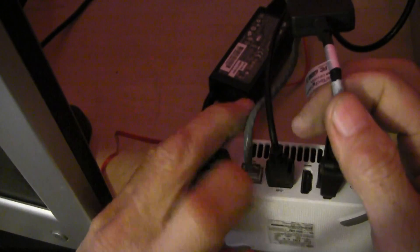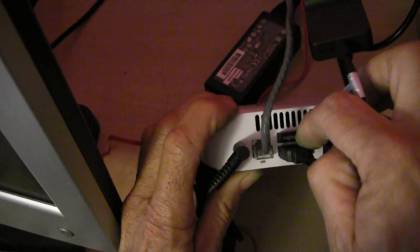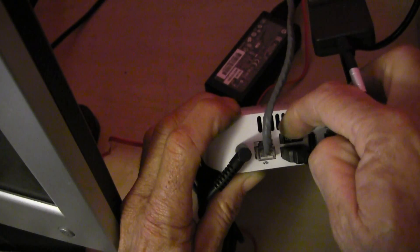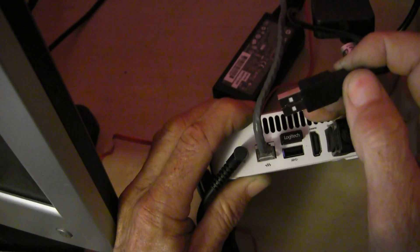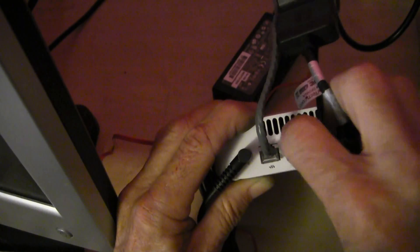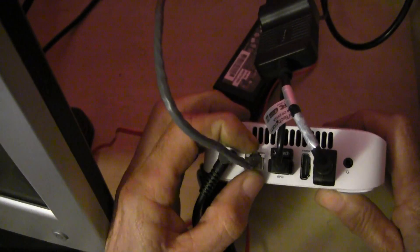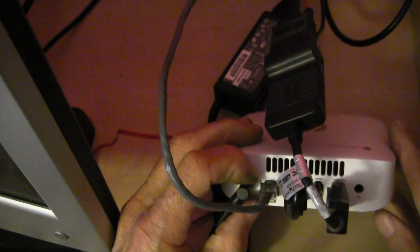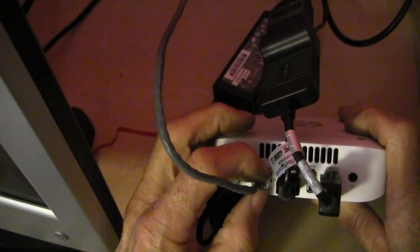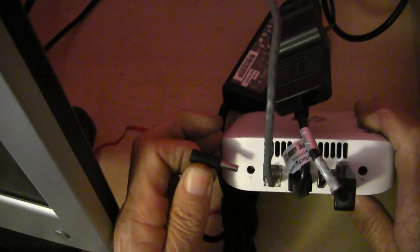Over here you also have an HDMI connection. Right here I have my wireless mouse connected, and here I have a USB-type keyboard connected. Here you can connect your Cat5 wire to the computer, or of course you can connect wirelessly. And here is where the power supply gets plugged in.